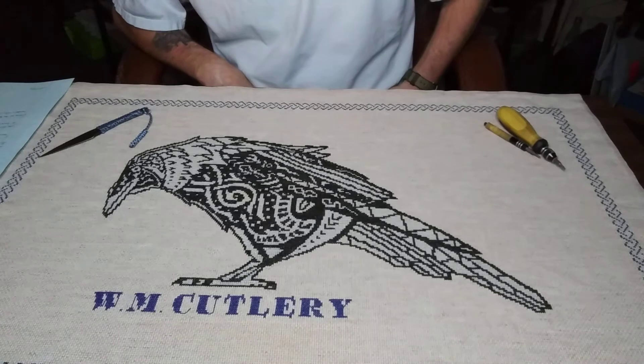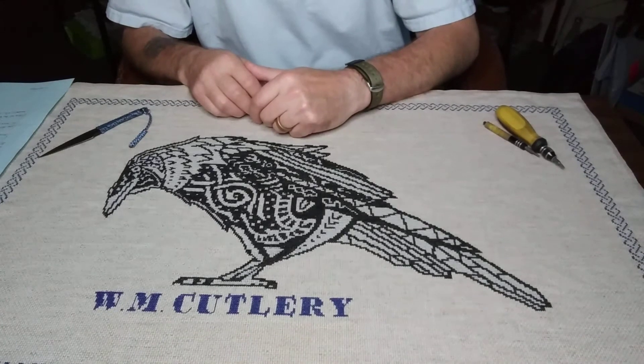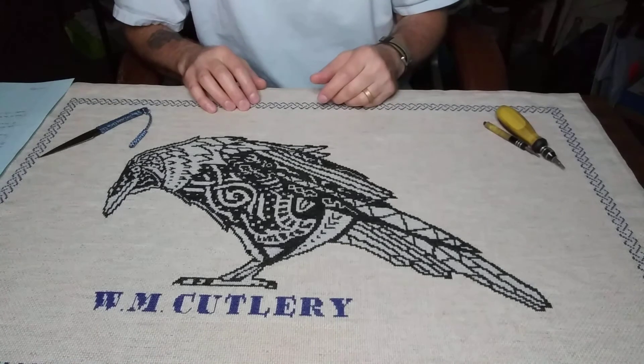One of the first things I wanted to go over in my videos — in my first video I talked a bit about how I got started with making knives, and one of the questions would be: why would someone choose to make knives?